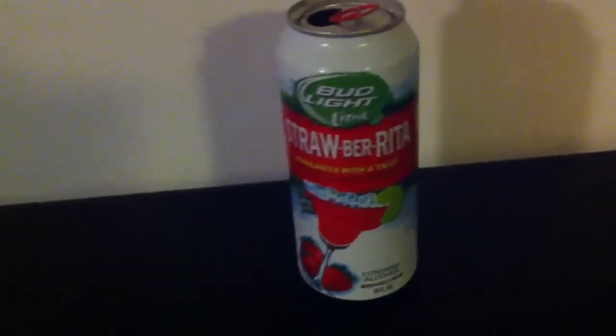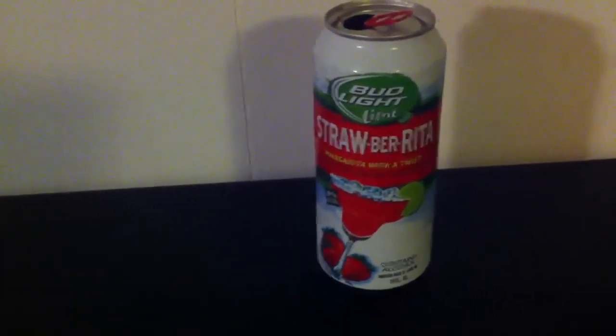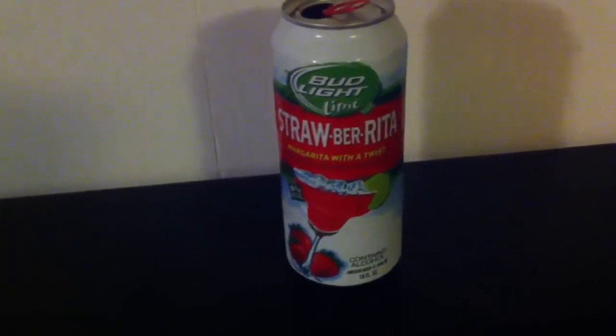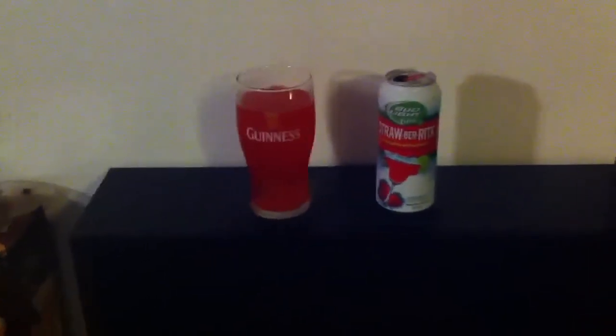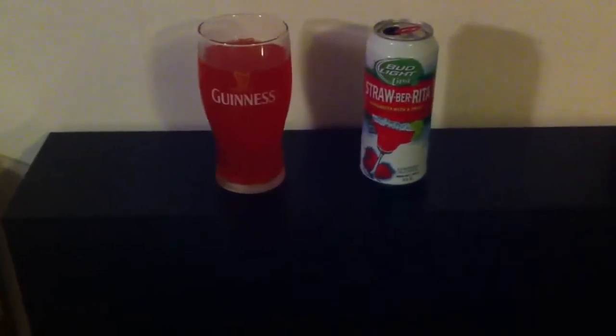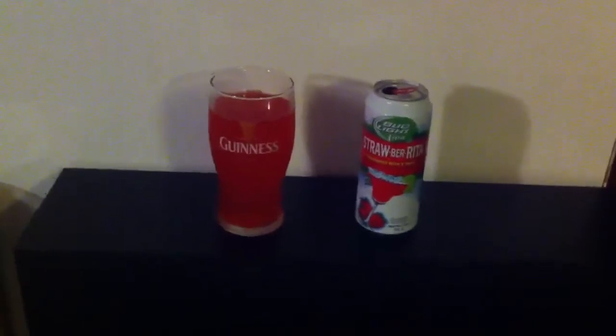Okay, let's go to the taste. Oh. Okay. This is not beer either. I don't know how they get away with calling it beer. Like I said, this is even less of a beer than the Limerita. This is technically a cooler.